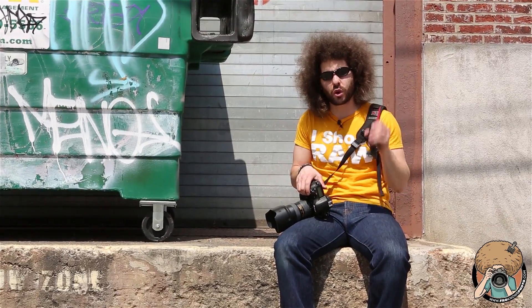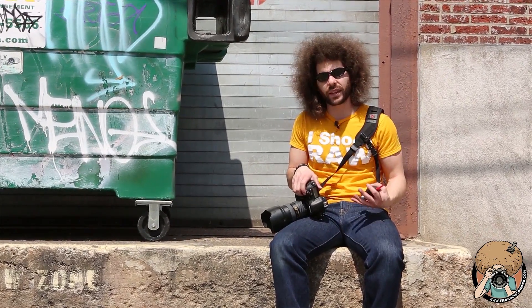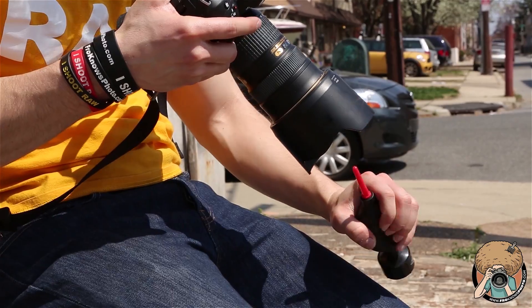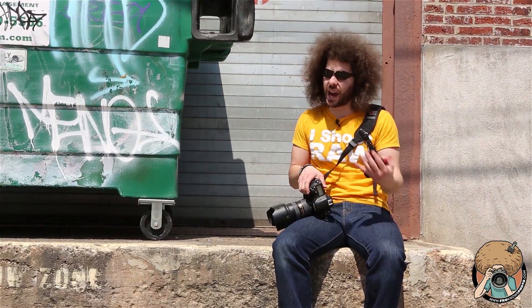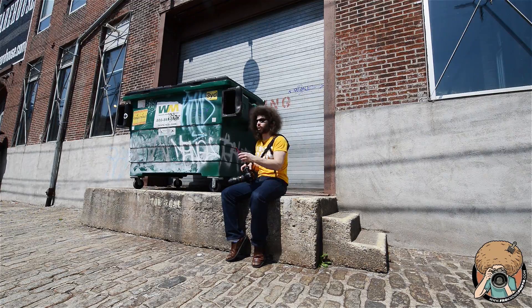Sometimes if you do get a lot of noticeable dust on your sensor and you need to clean it quickly while on location — and you don't have sensor swabs or anything — you lock the camera up, hold it down with the mirror up and no lens on it, and go like this a couple of times. Turn it off, make sure the wind's not blowing directly into the camera. It gives you a better chance of cleaning it. It's a last resort for me for cleaning the sensor.